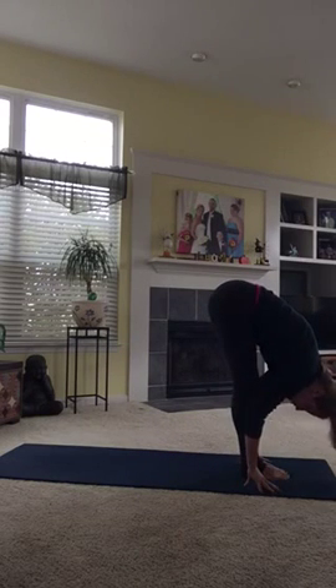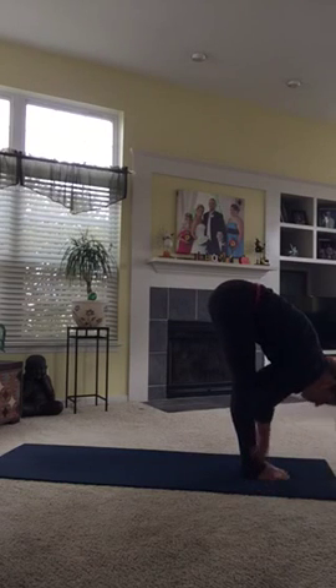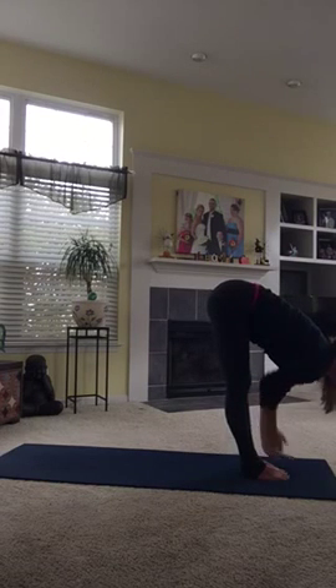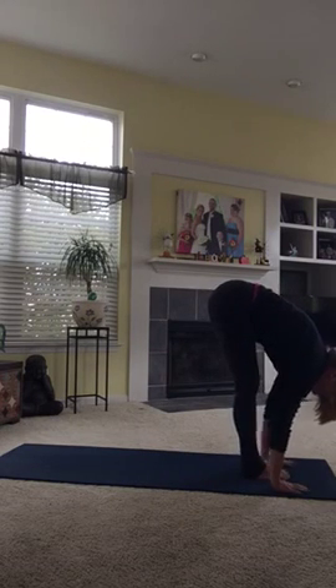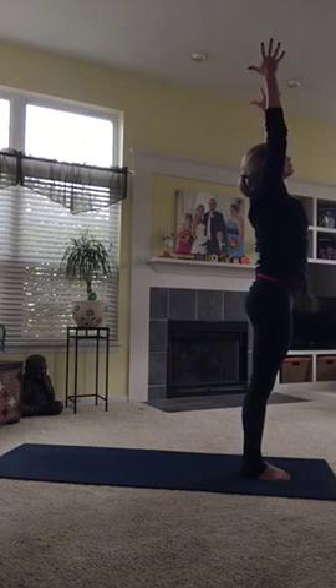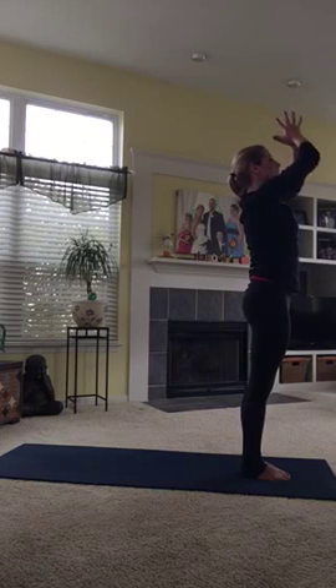The yogis call this Uttanasana. Inhale, come up halfway into an Ardha Uttanasana. Then squeeze your core muscles in into a deep fold again. Stand all the way up tall, reach your arms out and up, and hands down into a prayer.